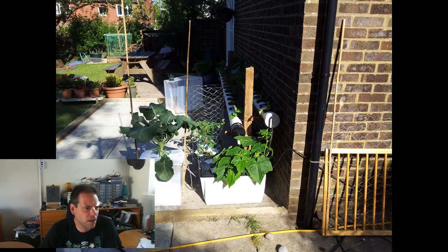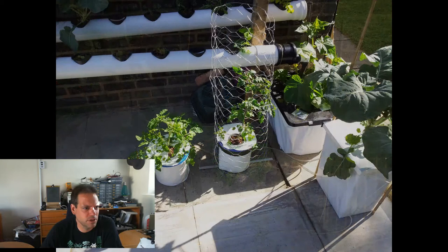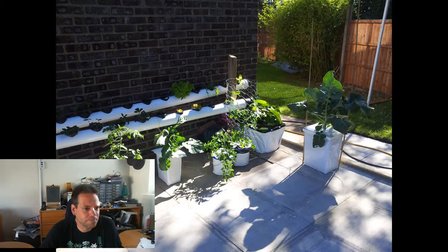Here's a shot from the 30th of June. I'd moved the big broccoli out of the DWC reservoir into a Dutch bucket of its own. The tomatoes were getting big enough that the wind was a problem and they were starting to fall over, so I improvised a frame using chicken wire around the tomato to protect it against the wind. I got another couple of DWC buckets up and running. By July the 3rd I moved the other broccoli and the last tomato into DWC buckets, because they were just doing so much better than the ones in the rail.